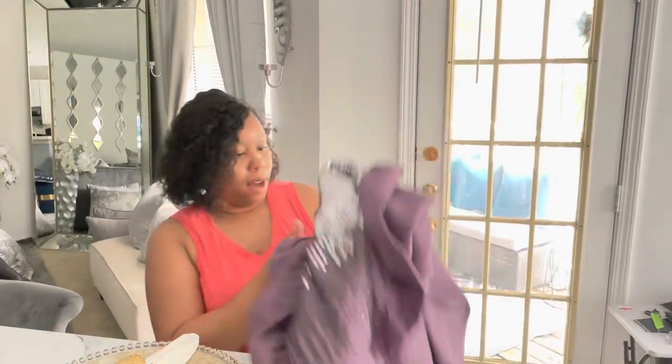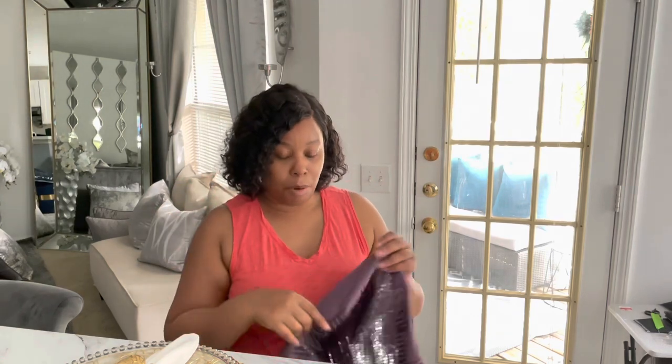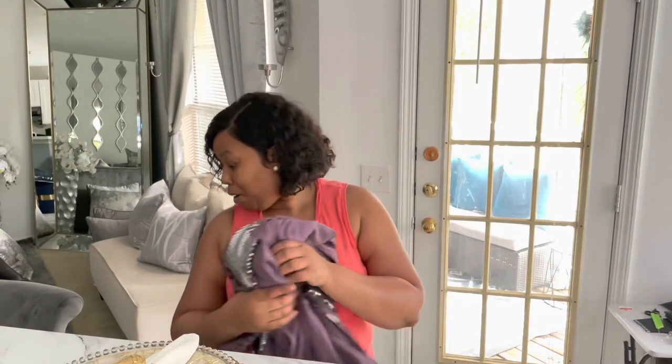Now the material on this — I don't know what you'd call it, but it does not feel like the faux silk. It does not feel like the curtain panels. I have a haul video on the curtain panels I purchased on Amazon — I'll put that in the description box and somewhere in here.